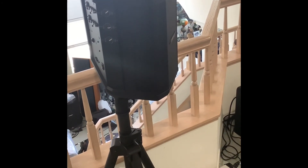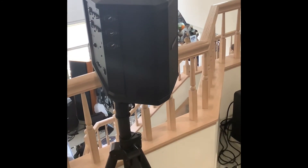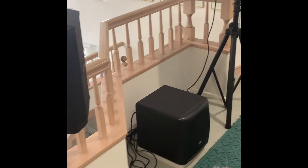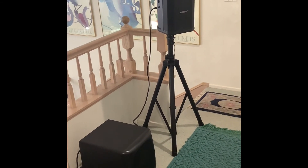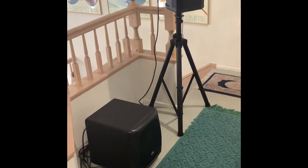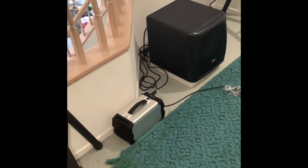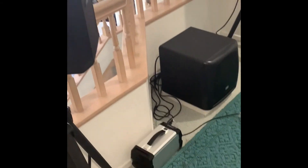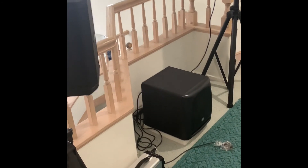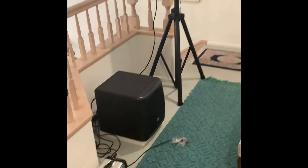Just to review: this is a pair of Bose S1 Pros paired up wirelessly — here is the second speaker with no cable connecting it to the first. There's one cable from the S1 Pro going into the subwoofer from the line out. I'm using a portable power source since I don't have power in the hallway. This is my micro system and it's easily transported — two days ago I was downstairs, and now as an experiment I moved it upstairs, something you can't do with a regular hi-fi system.